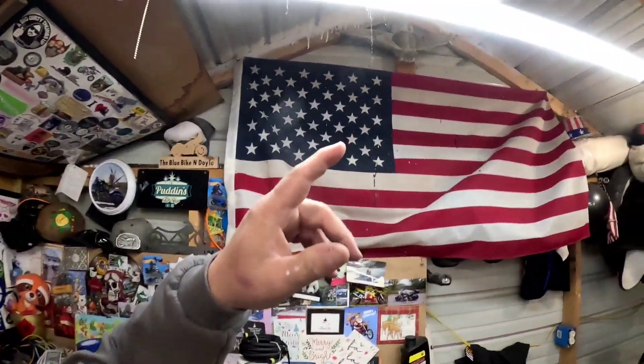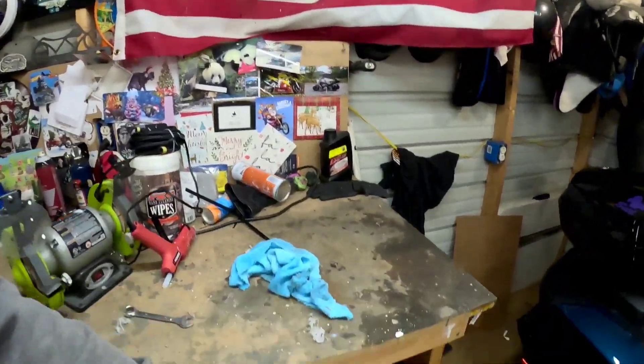Well hello everybody, welcome to Blue Bike Doors channel with another episode of dicking around in the shed. We came out this morning to a water leak — didn't know I had water in the shed. It came from the rain up there. I thought I fixed it. Anyway, you can see the mess, but let's keep it simple stupid — KISS. Run that intro, we'll talk about it.